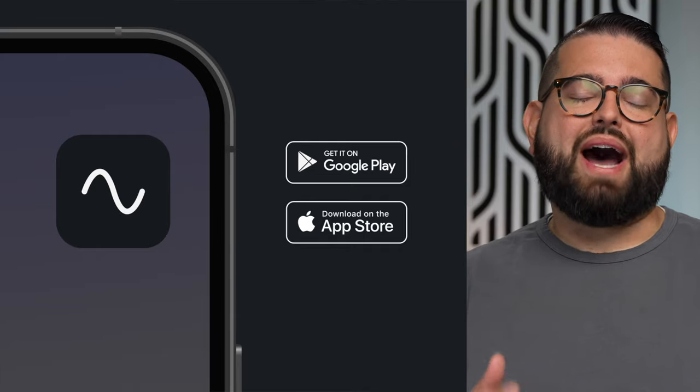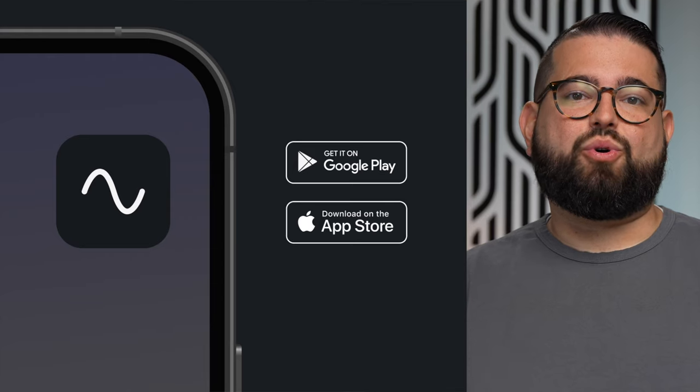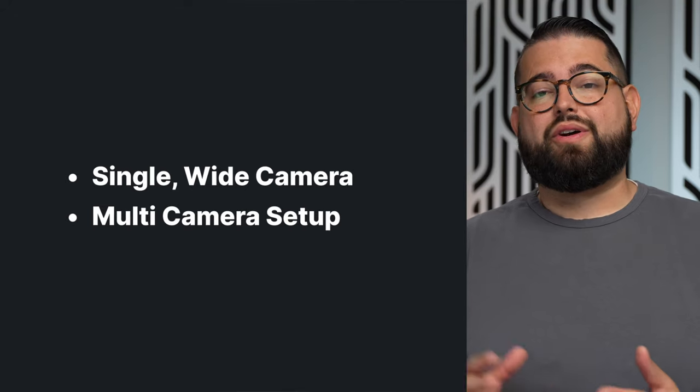Your remote guests have the most flexibility. They can use the built-in webcam on their computer or a USB webcam, or if all they have is their mobile device, they can use the Riverside app on iPhone, iPad, or Android. They can come into the call with that device, and their video and audio is recorded in a separate track right in the Riverside studio. For guests in person, you'll either need a single camera setup with a wide enough angle to capture everyone in the room so your remote guests can see them, or there are more advanced options like video switchers. The main point is you want your remote guests to see everyone involved in the recording — when someone's talking, they can see who's talking and their facial expressions.